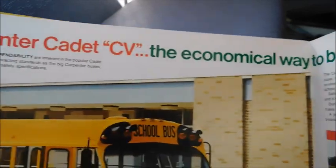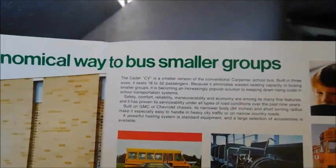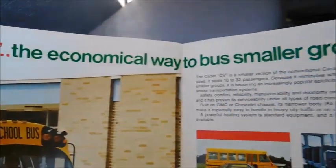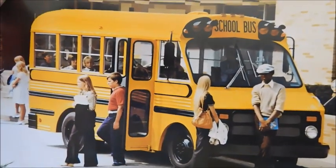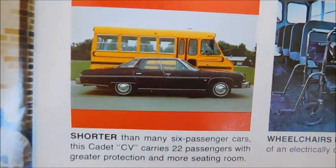Carpenter Cadet CV — the economical way to bus smaller groups. So right there we've got a Carpenter Cadet with the visors on it — that looks pretty good. And over here you can see how small the Cadet actually is — it's about the size of a car, maybe even smaller.